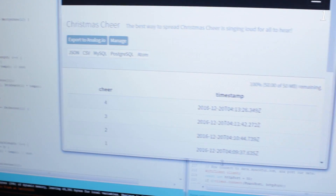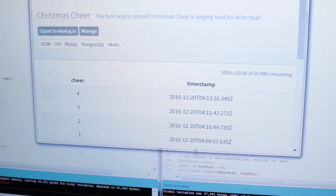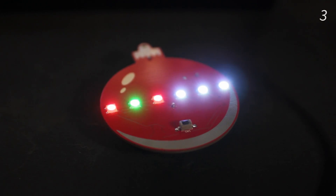I'm using it in a different way — I'm using it to measure Christmas cheer. Every time you run one of these, it connects to the Wi-Fi network and checks the Phant server for how much Christmas cheer there is. If there's more Christmas cheer than was previously checked, it will sing a song. In order for there to be more Christmas cheer, someone has to take one of these — whether it's in their house or anywhere in the world as long as it's connected to the internet — and send more Christmas cheer.